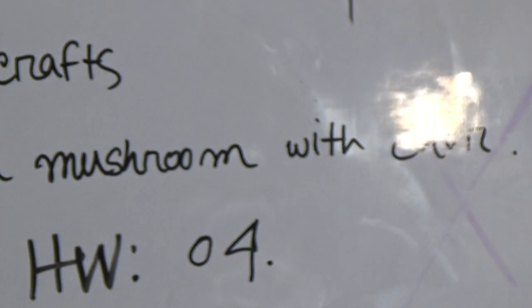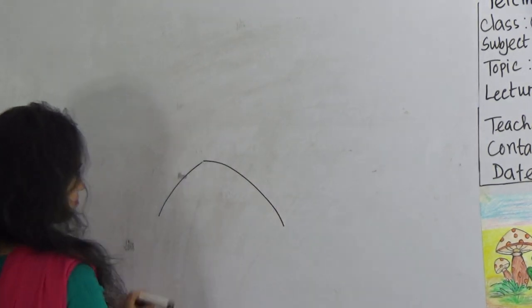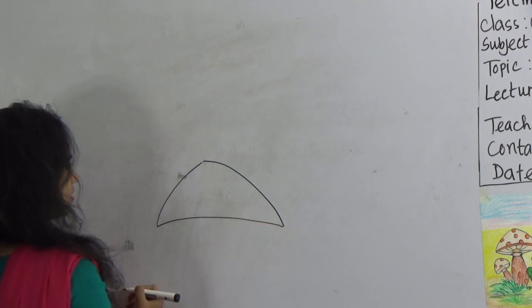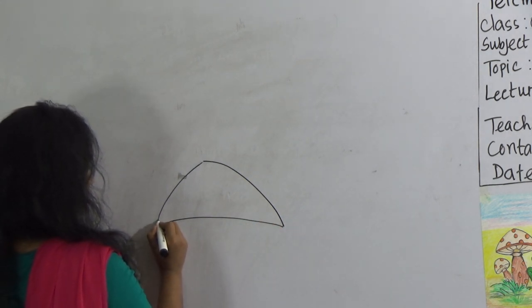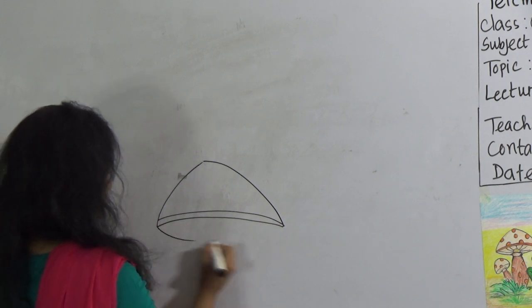So my dear student, look at the screen — how to draw a frog with mushroom. First, we will draw a mushroom. First, keep this type of line. Drag the line and join this corner to this corner. And then give here another line for a bit. And then give this type of line.